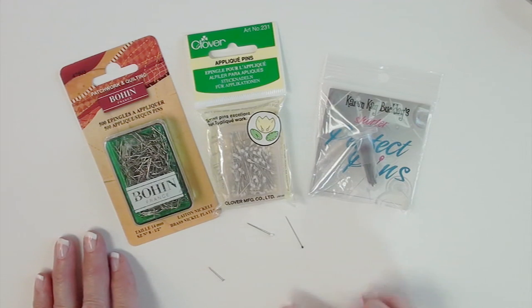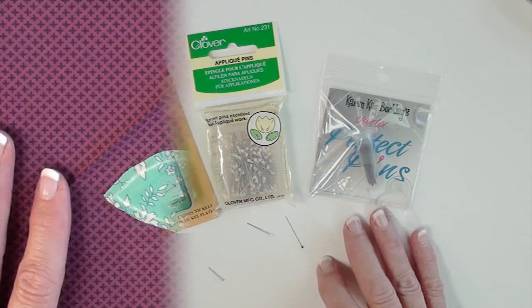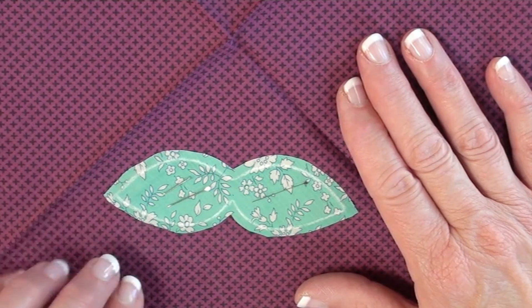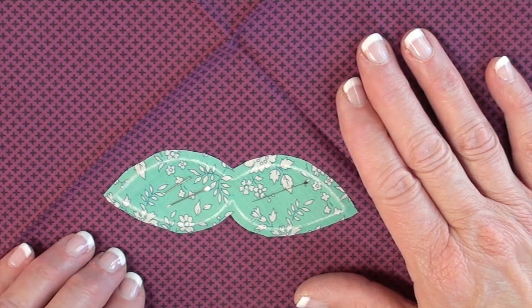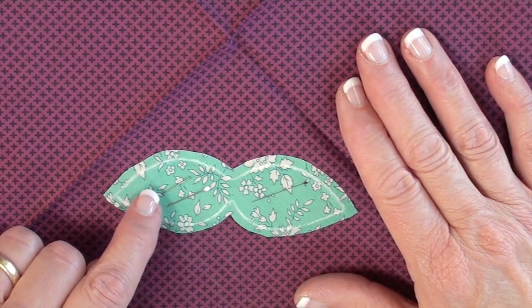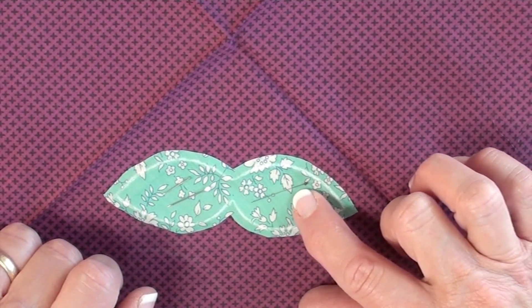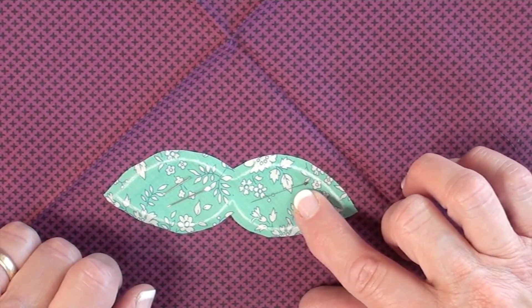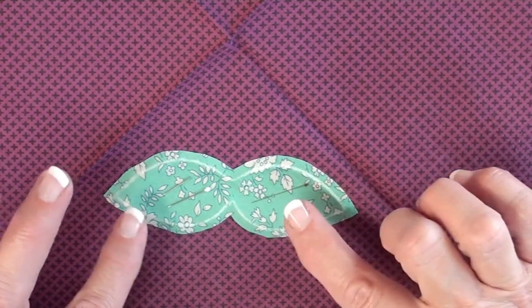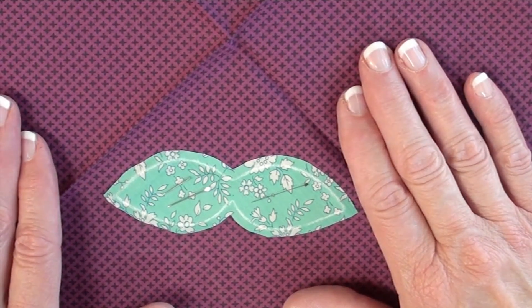It may be that you need to have all of these in your tool kit for different times. Besides their length, the biggest difference between these pins is that the Bowen and Clover pins are more rigid, while the Karen K. Buckley shorter perfect pin is very fine and very flexible, and that affects how the pins work.